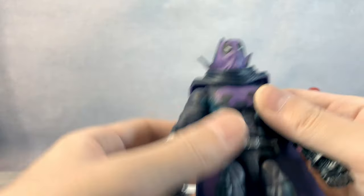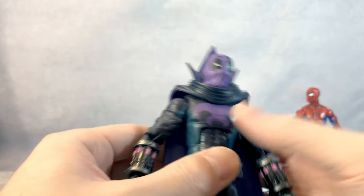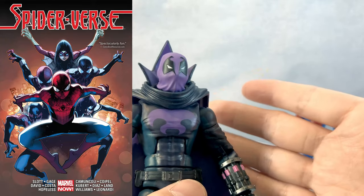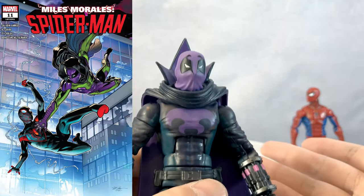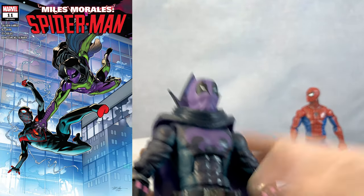But yeah, I think for the modern age, Spider-Verse was awesome. Though in the comic book it wasn't about Miles Morales at all — it was about Peter Parker — but you need to give some love to Miles Morales, so I think it was a good movie. It was a very good movie.